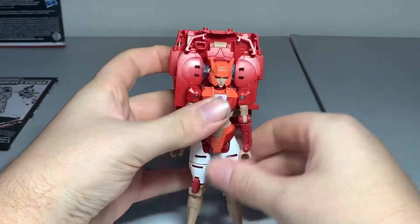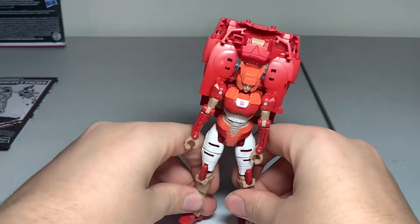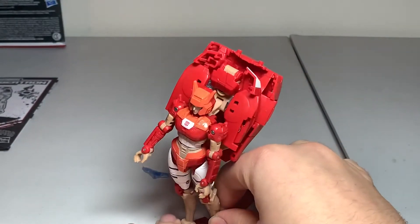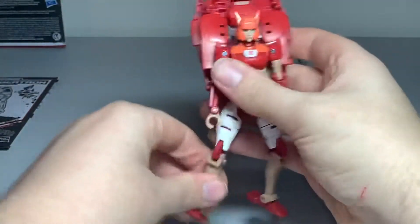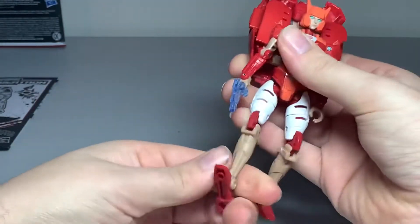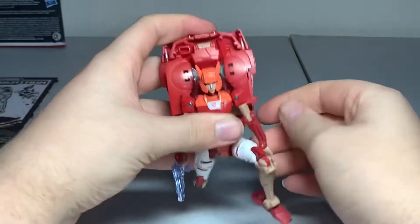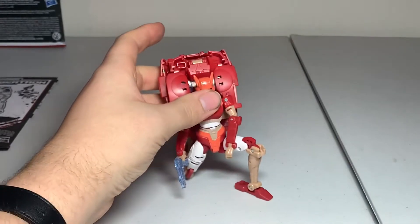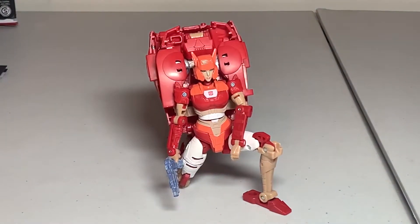I can get her to stand properly. The backpack really adds to that weight — it doesn't help. Let's just give her her gun there, and put her back into that pose, taking the knee. Alright, there you got your Elita-1 more so transformed.